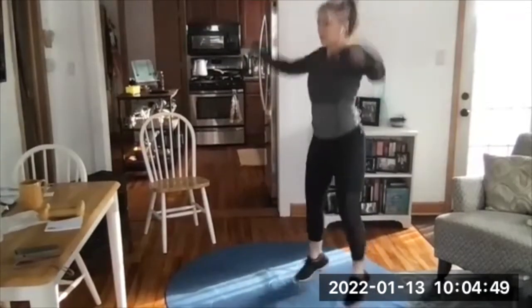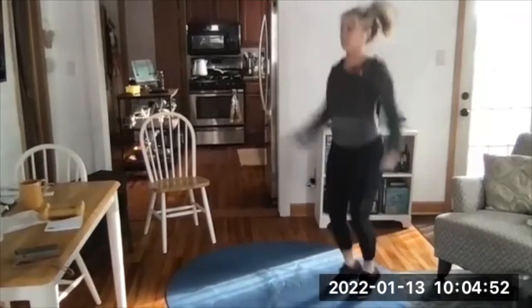Jumping jacks are programmed today, so the modified ones are fine if jumping is too much.